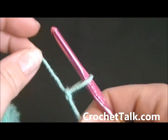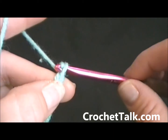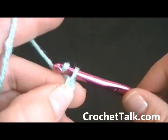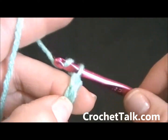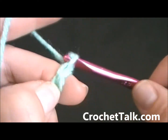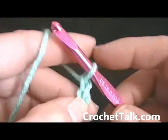Now from here I'm going to chain 15 — 1, 2, 3, 4, 5, 6, 7, 8, 9, 10, 11, 12, 13, 14, and 15.